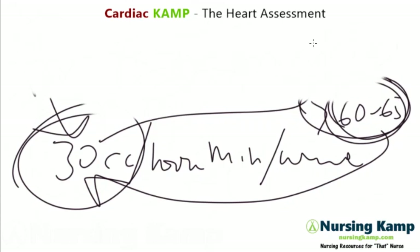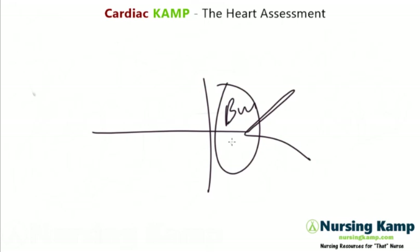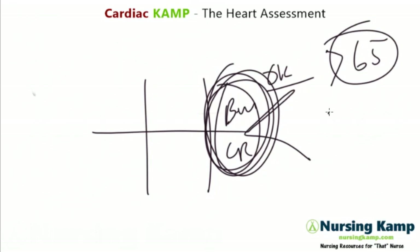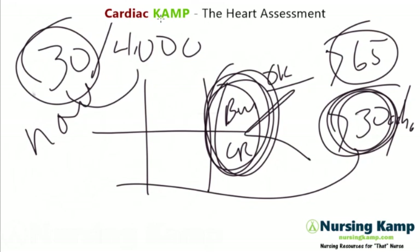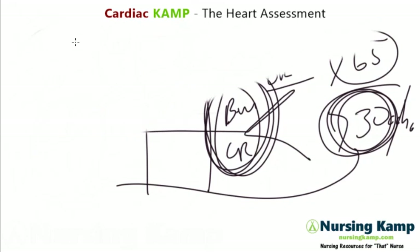I shouldn't have elevations in my BUN and creatinine. If those aren't elevated, I can assume the mean arterial pressure is greater than 65 and urine output is 30 cc's an hour. The rule is 30 cc's an hour, also called 3400 — meaning I need at least 30 cc's an hour, or greater than 400 cc's in 24 hours. If it's less than 400 in 24 hours, there's a problem.